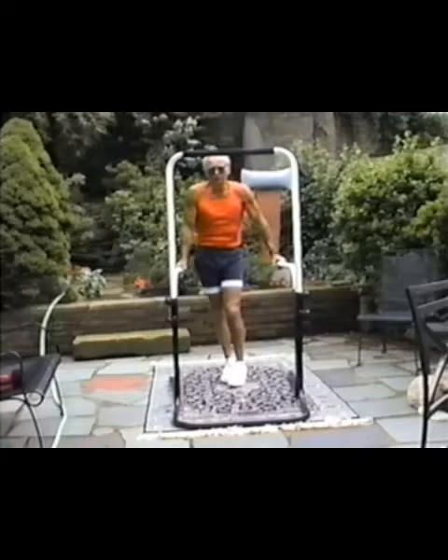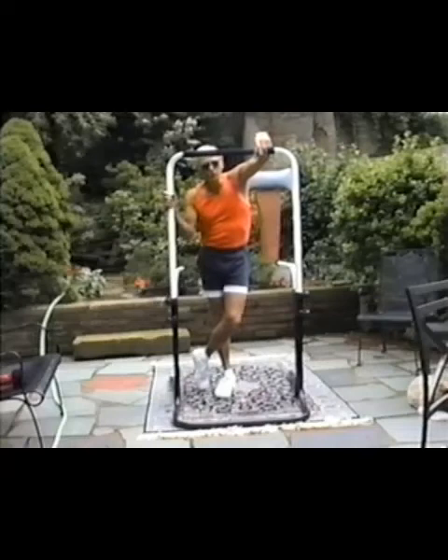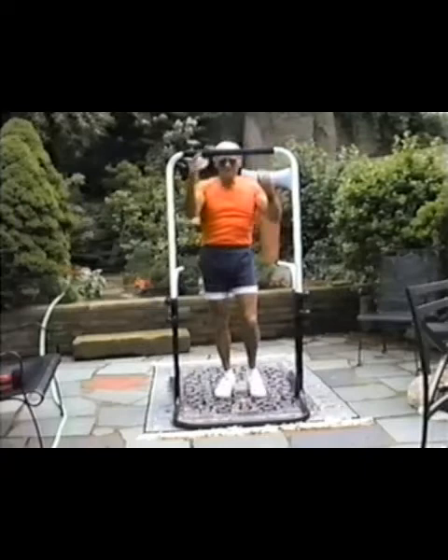But if you want to become reasonably hard-bodied, have a terrifically well-developed circulatory system — if it's in the cards — be able to control body fat to muscle ratio better than anything else, no question, no contest — this is the kind of stuff you want to be doing.